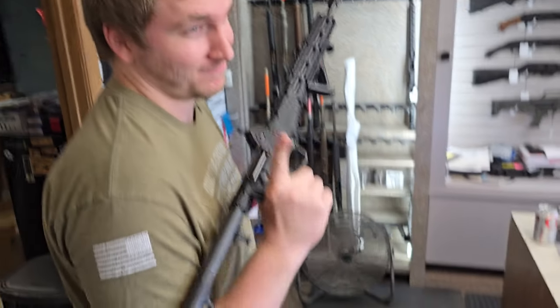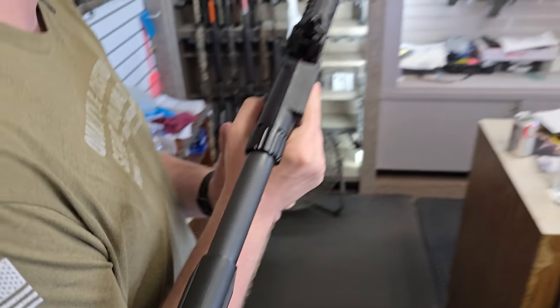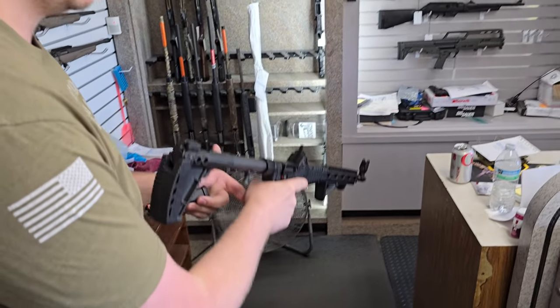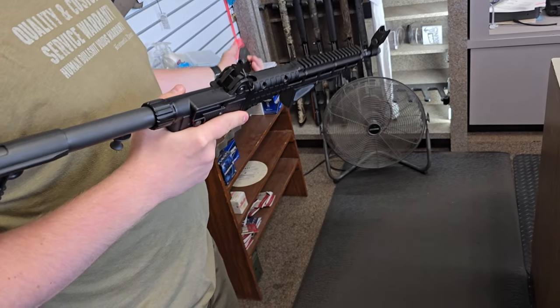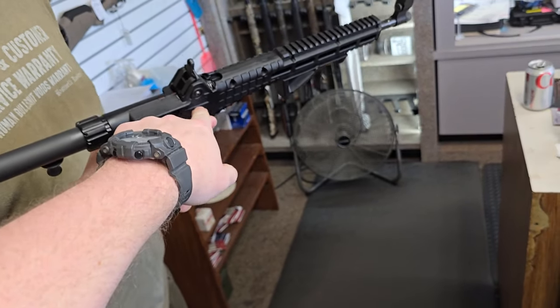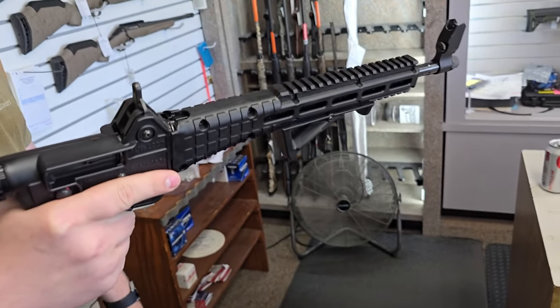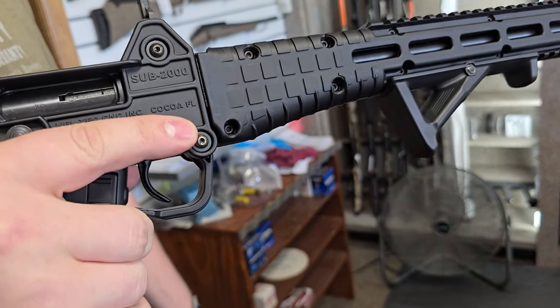So, a little PSA — Kel-Tec. Most definitely a flaw in the design. I wonder if the new sideways folder is the same. Because this is a thin aluminum tube, this is polymer, and a steel bolt and barrel, but everything else is plastic — that would probably not be good.